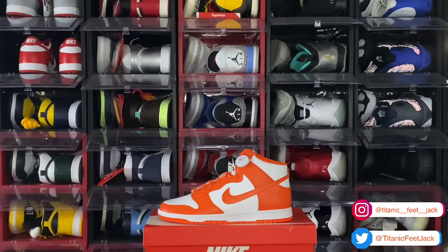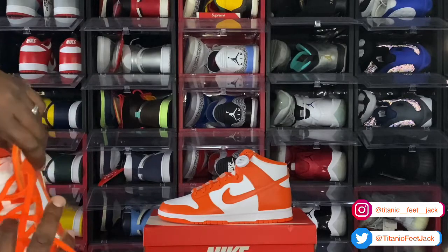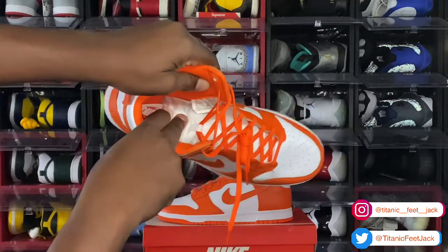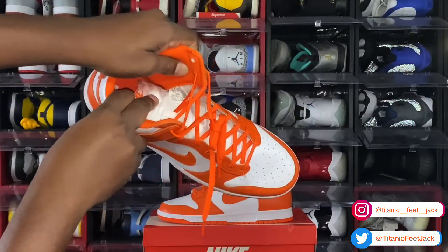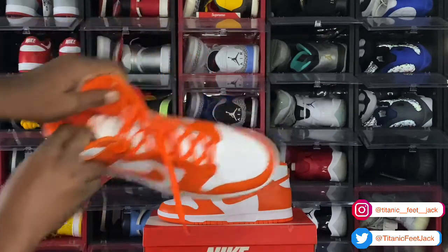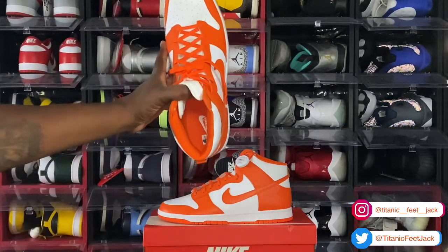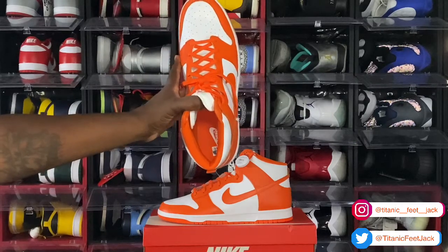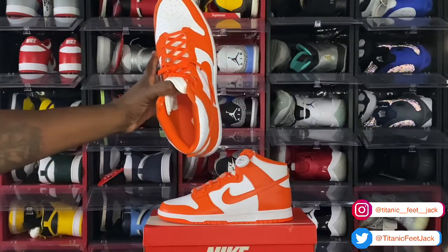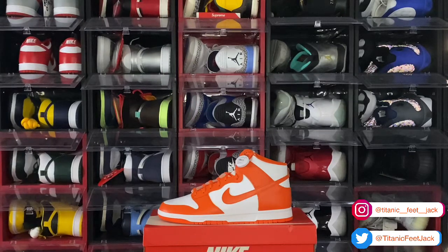Let's find that sizing tag in here. Size 14. Production date: August 26th to November 2nd of last year. Looking at your insert — you have an orange insert with white Nike branding and the swoosh on it. And you have your sizing sticker, size 14. That's pretty much the shoe.